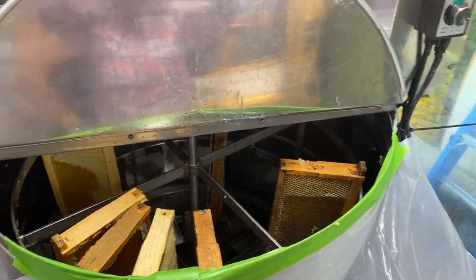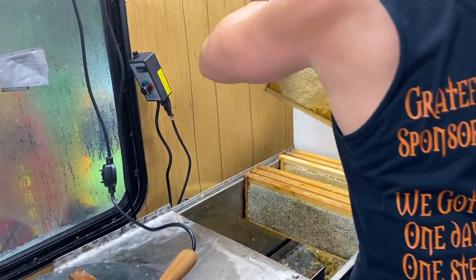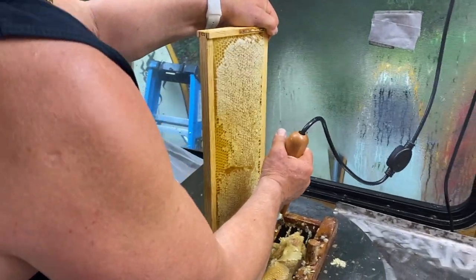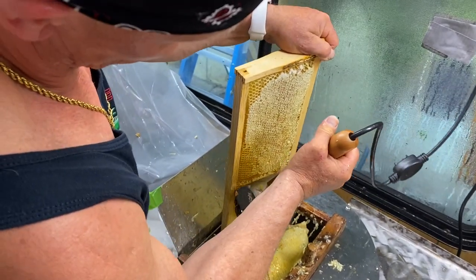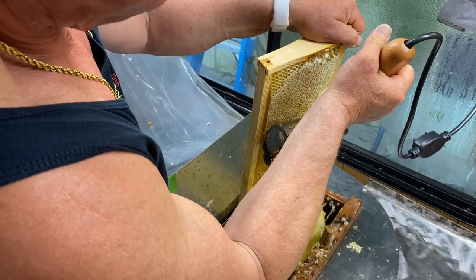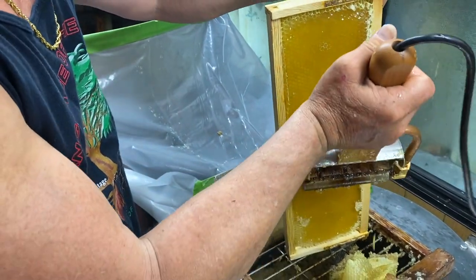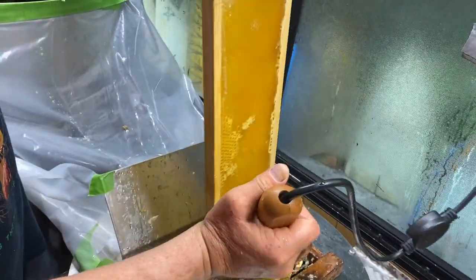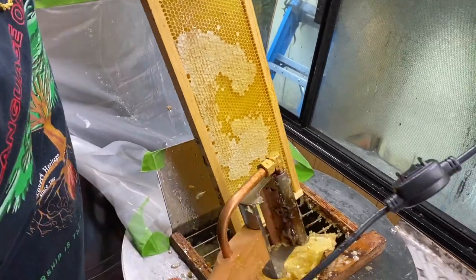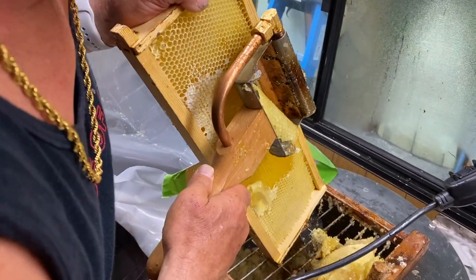The planer works good too even if it's not an even frame, but we don't really have any uneven ones. I can kind of show you on this one here — I can guide this wherever I want, just to cut the cappings off where I need. See, this isn't even capped so I'm going to go around that. It's really agile as far as where I can go; if I have to go deeper somewhere I can just score it like that. Here's a good example — that's all uneven right there, so I can just come in like this and pull that off.